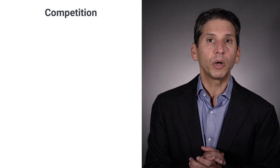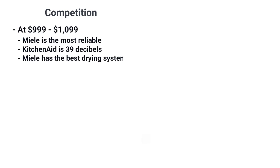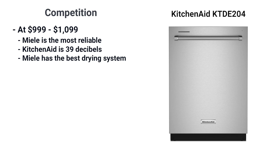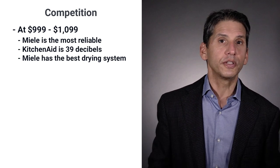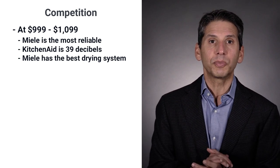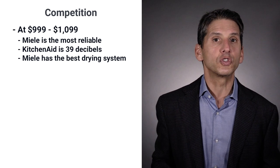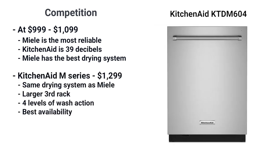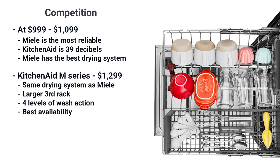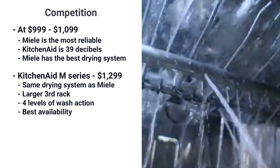Miele compares pretty well against Bosch and KitchenAid — it's more reliable than both. KitchenAid is quieter at 39 decibels at $9.99, however Miele is quiet enough at 44 decibels, and the difference is not immediately detectable even in an open kitchen. Miele will have a better drying system, drawing air from the outside. KitchenAid's M-Series models at $12.99, however, have that same drying system using a fan to pull air into the dishwasher, plus a larger rack and a fourth level of sprays for $200 more.